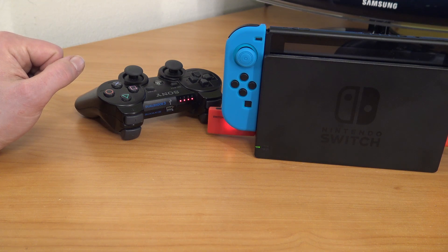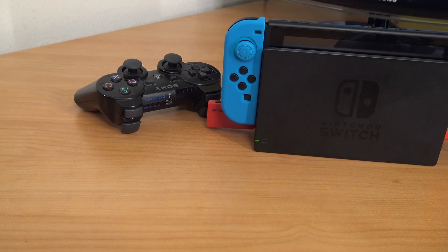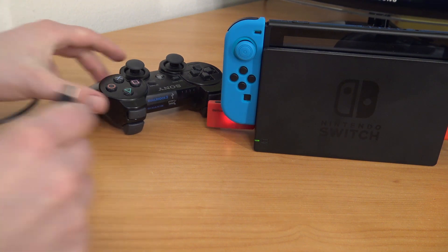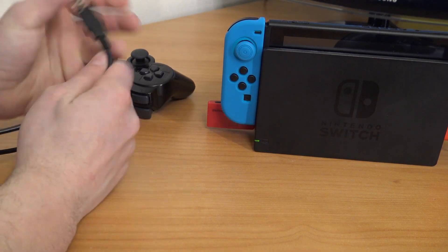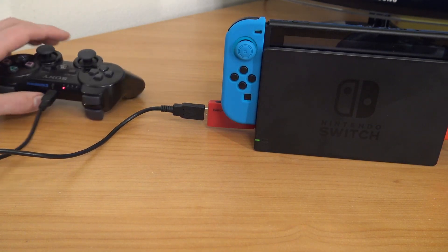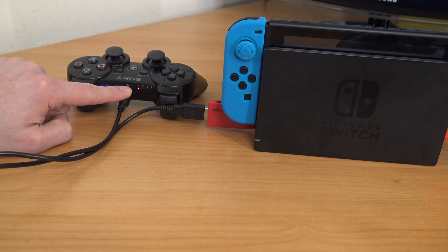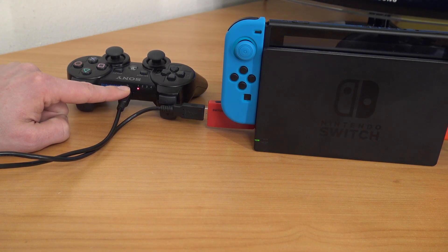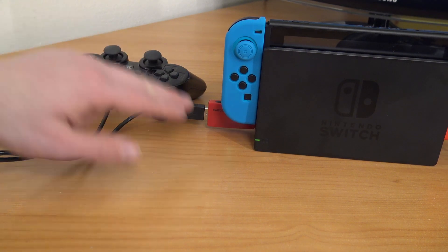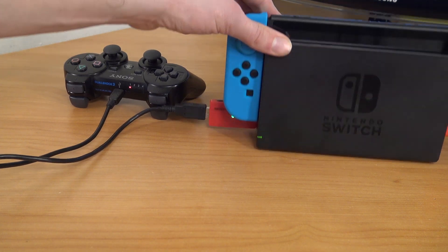The wireless method doesn't always work — it can be unreliable, so honestly just grab yourself a cable. Connect the USB cable to the controller and into the USB connection on the dongle. That way you can connect it, and as you can see the LEDs start blinking to show which player it is — player one, two, or three — and the green LED comes on.